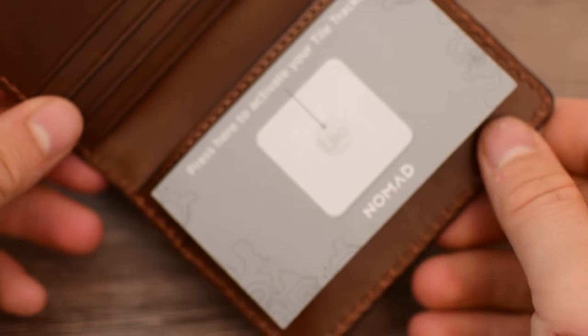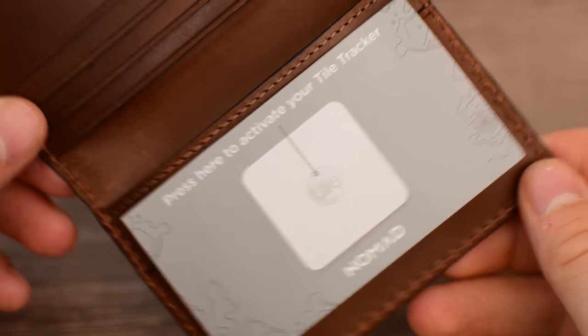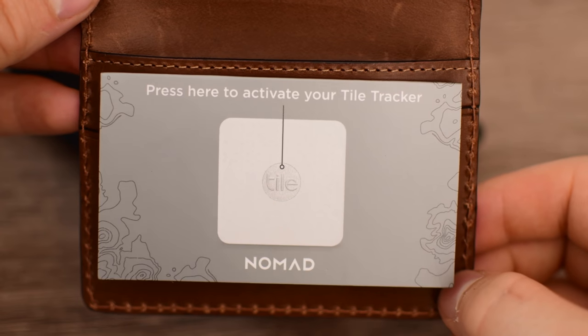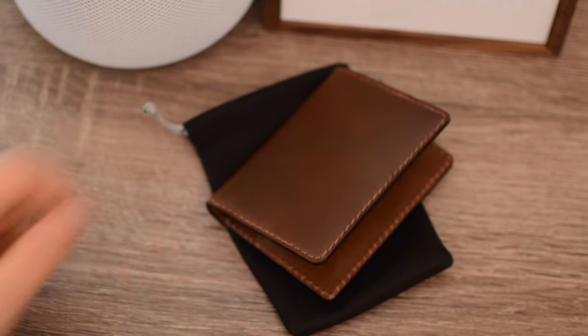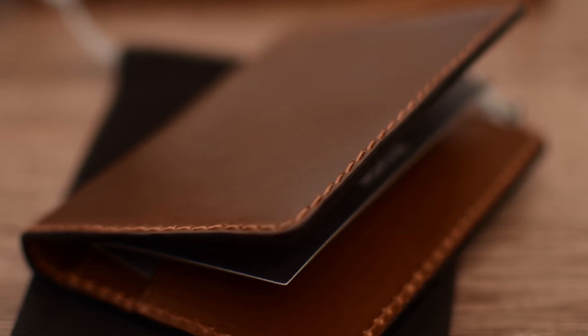The attention to detail on the wallet is pretty awesome. There's a really nice stitch going around the outside that, aside from actually being functional and keeping the wallet together, provides a little bit of an accent. And the more you use the wallet, the more of a rich, rugged patina that it develops. We've seen that with their iPhone cases, with their watch bands, and of course we're going to see it here with the wallet.